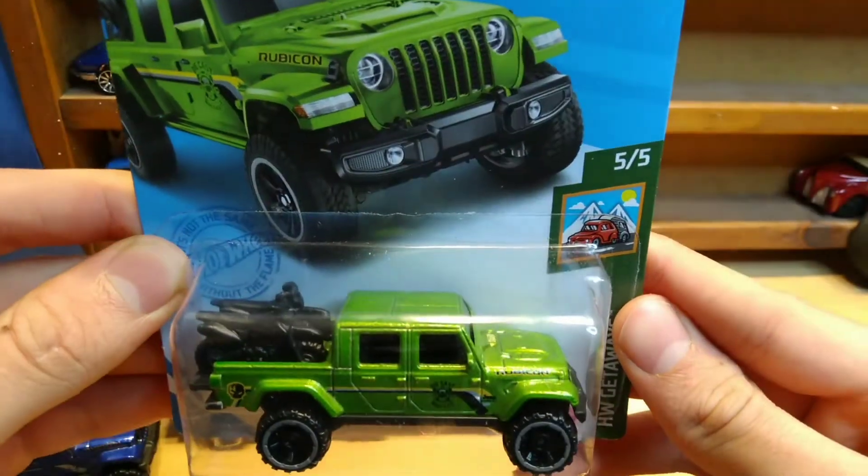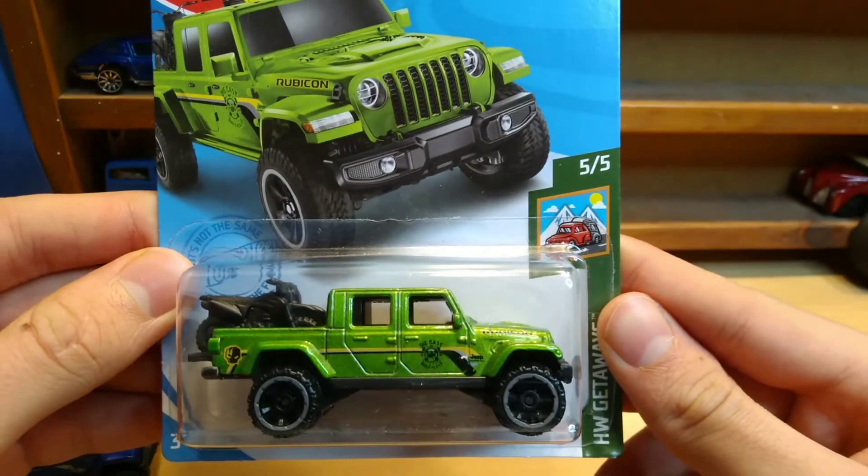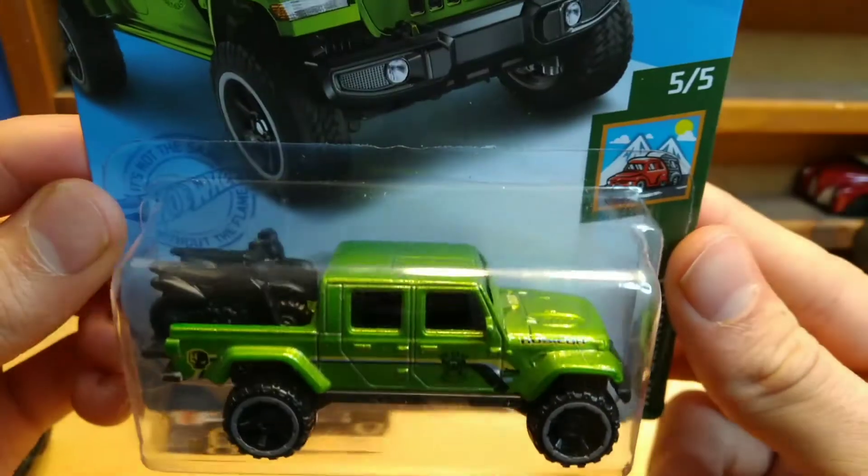What's up fellow YouTubers, it's Sam from Sam's Diecast Showroom. Today we're going to be unboxing a brand new 2021 Hot Wheels — this is the 2020 Jeep Gladiator in green.